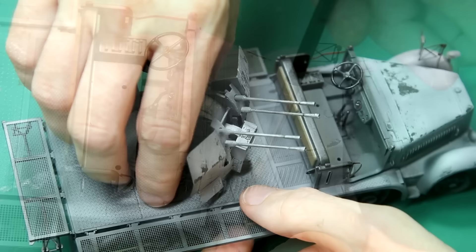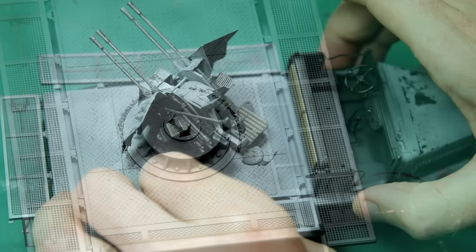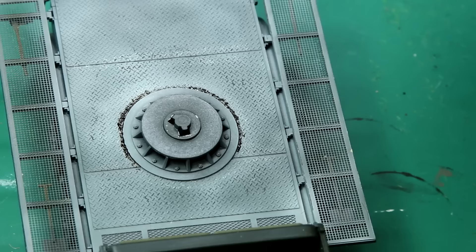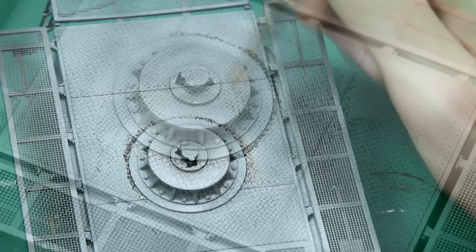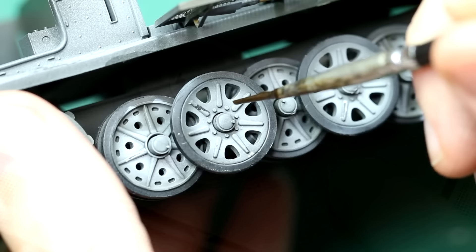I tried to do the same chipping on the gun shield, though that's a lot more difficult because it's such a delicate part. To be honest the winter whitewash didn't quite come out the way I wanted, however I thought I could still enhance it with oil paints. I took some unthinned oil paint to represent grease and dirt around the mounting for the flak gun, blending it in at the edges with a dry brush. Then using a thinned-down version as a pin wash on top of the white camouflage.